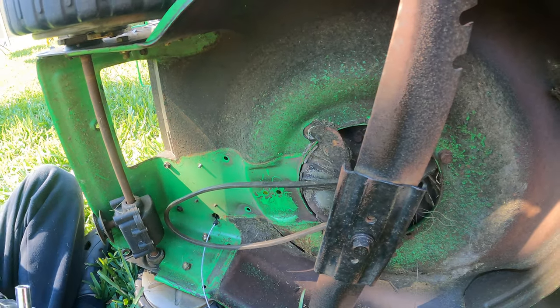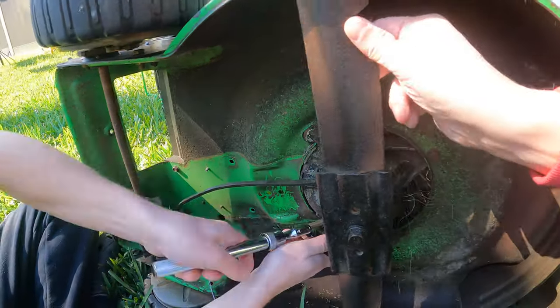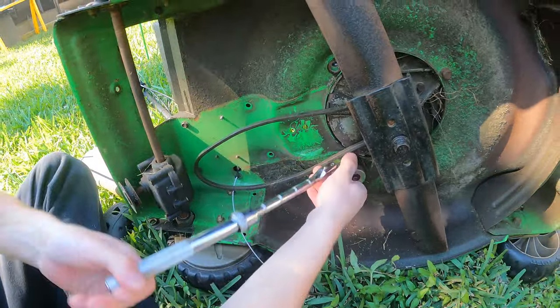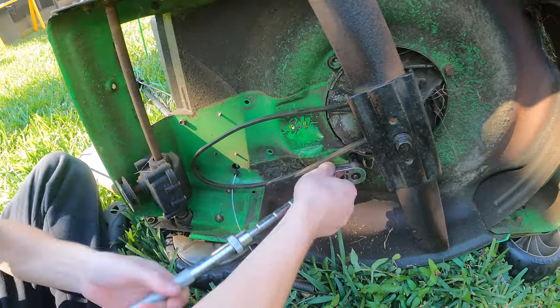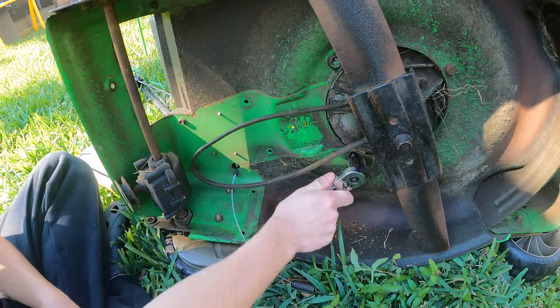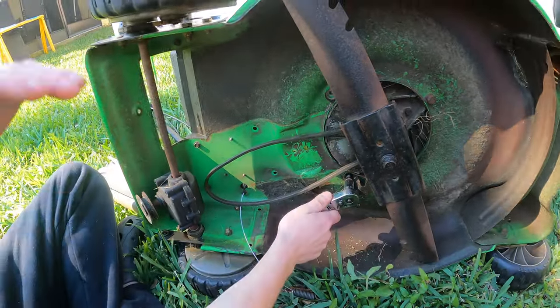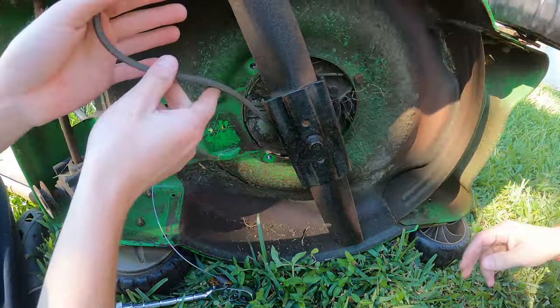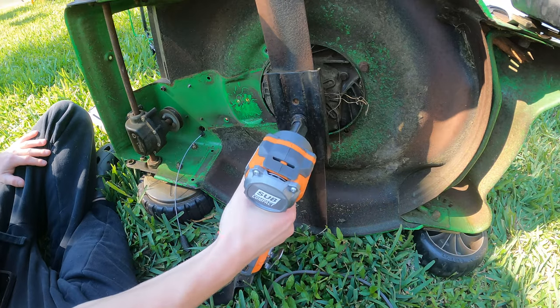There's a belt guard by the blade which can be taken off with a 9/16 inch ratchet, as you can see right here. This thing zips off very quickly, and once it's off you're going to be able to slip this belt right off of the blade, no problem, as you can see right here. And there we go — the belt's off.